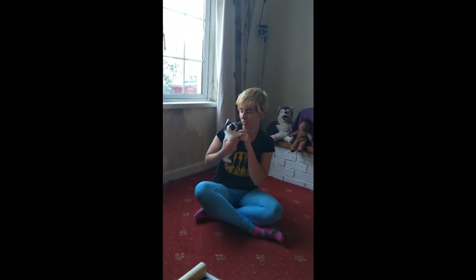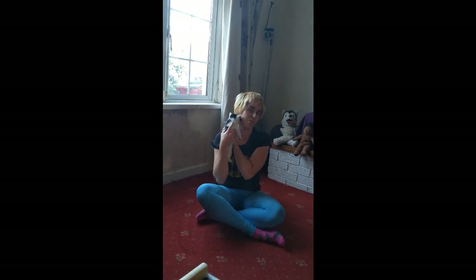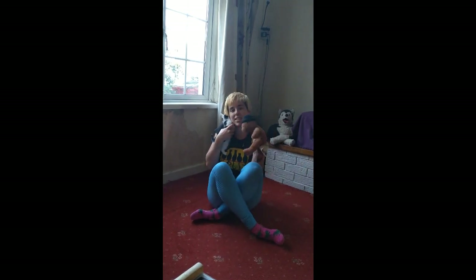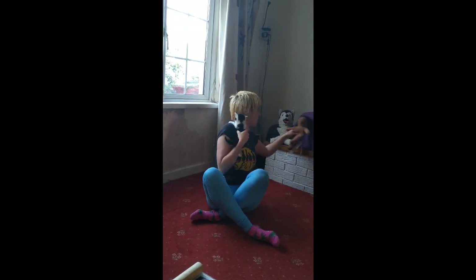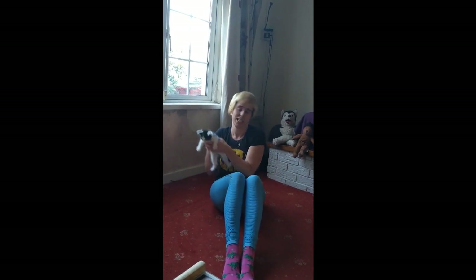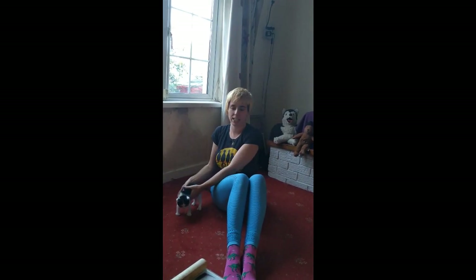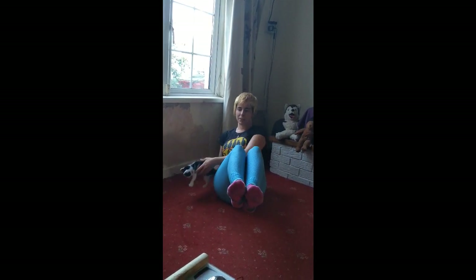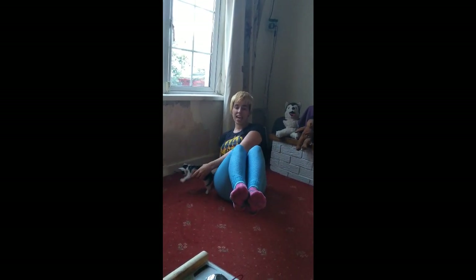Hey everyone, this is my new foster kitten DJ Jazzy Jeff and we're gonna do some feline fitness with him today. If you don't have a little fur baby like this, you can of course always use one of your lovely teddies. Let's start with exercise number one — this is called the Twist. We're gonna hold our little fur baby to one side, bring our legs up in front of us, and we might feel that in our bellies. We're gonna count it in, one to ten — ready!